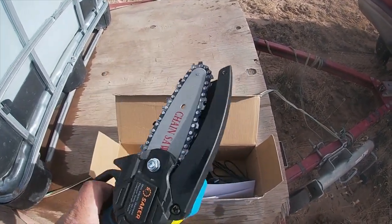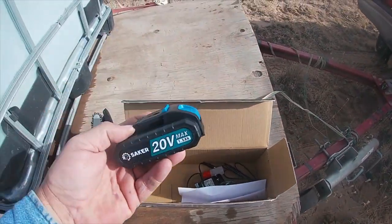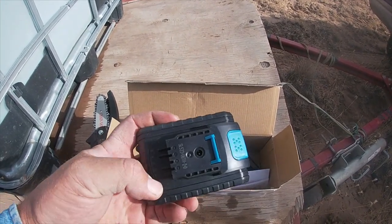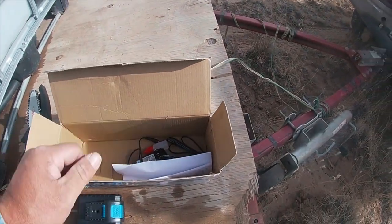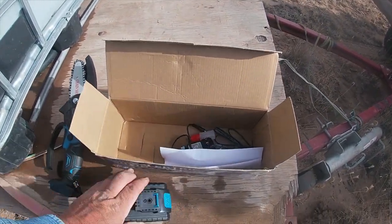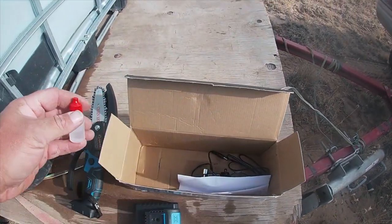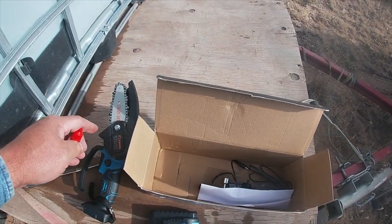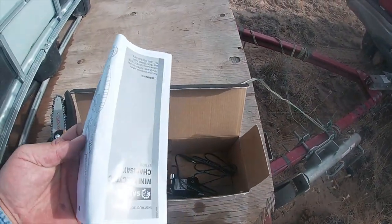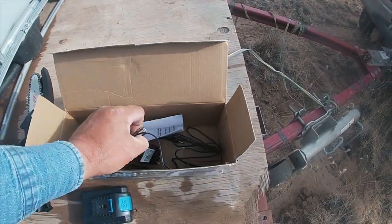It says in the instructions not to cut anything more than four inches. It comes with a 20 volt — it's only a one and a half amp hour battery. It just comes with a charging cord; the charge conversion is in the battery. It comes with a little bottle of oil. You want to oil the chain before use, and it comes with the instructions. I read through them — they make a lot of sense, nothing overly dramatic.